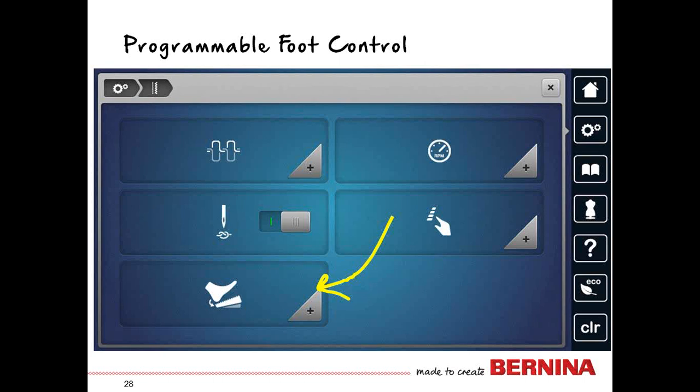Another new feature for the 880 is the programmable foot control. Bernina foot controls have always allowed you to tap with your toe to take one full stitch, or use your heel — heel down or kick — to take a half a stitch, which drops the needle. With the programmable foot control, the normal setting out of the box raises and lowers the needle, but you have another option.